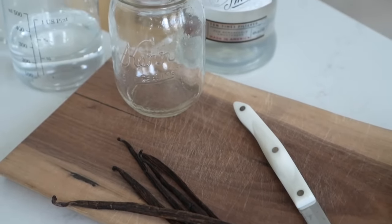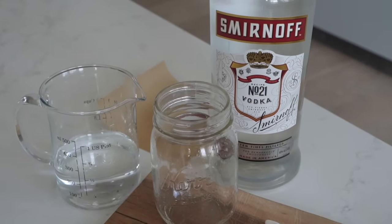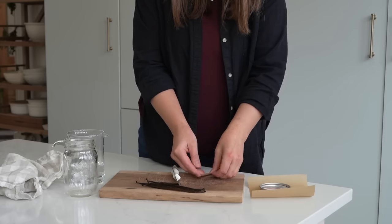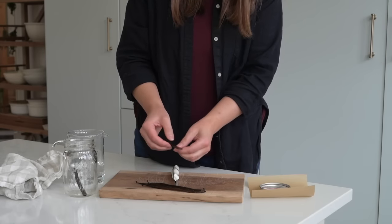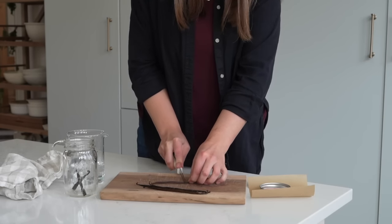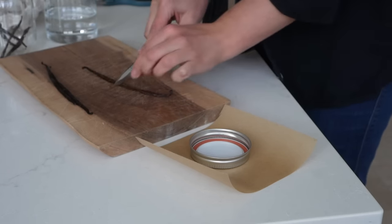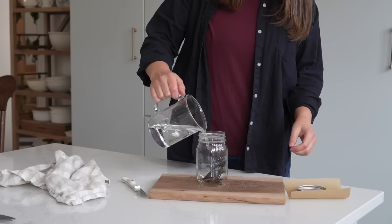Now let me share how I am making some extracts. I already shared my mint extract with you guys, but I got a little obsessed with the idea of making a lot of different flavors — especially during the holiday season where you're baking more and having warm drinks where a little splash of flavored extract would be really good.